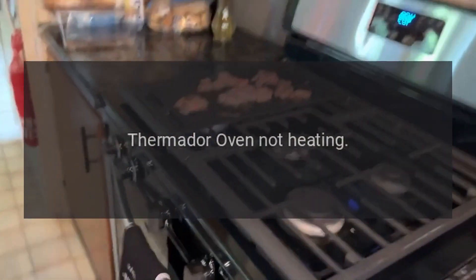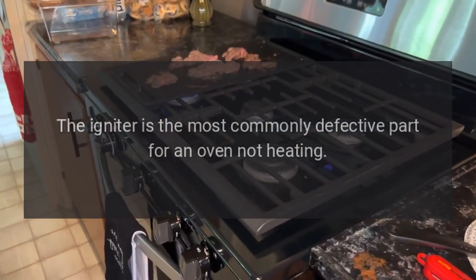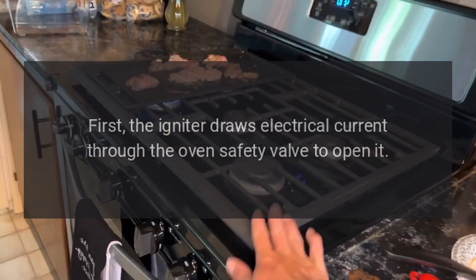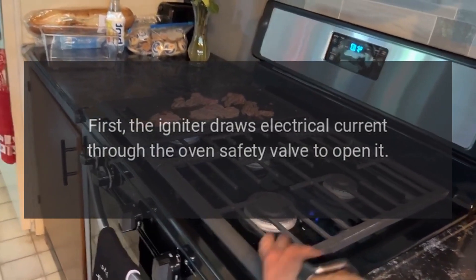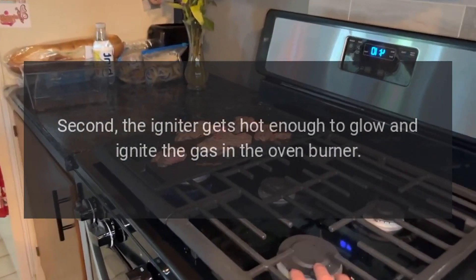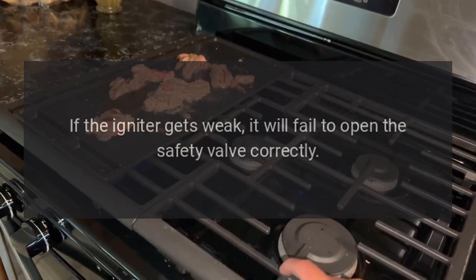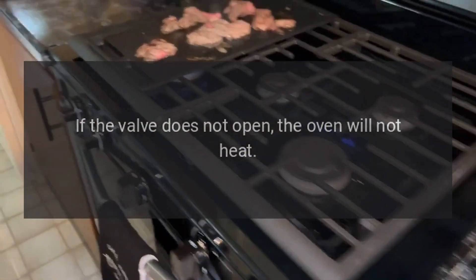Thermador Oven Not Heating. The igniter is the most commonly defective part for an oven not heating. The igniter has two main functions. First, the igniter draws electrical current through the oven's safety valve to open it. Second, the igniter gets hot enough to glow and ignite the gas in the oven burner. If the igniter gets weak, it will fail to open the safety valve correctly. If the valve does not open, the oven will not heat.